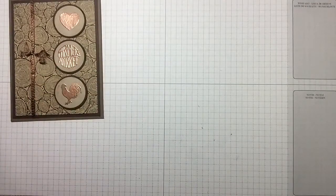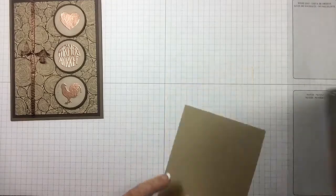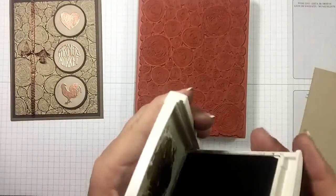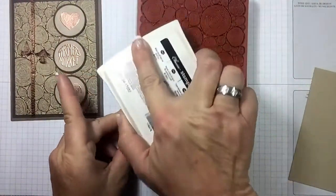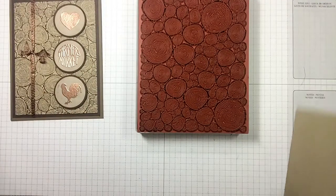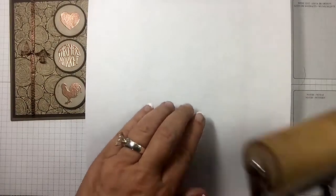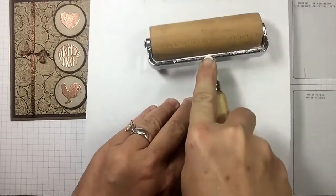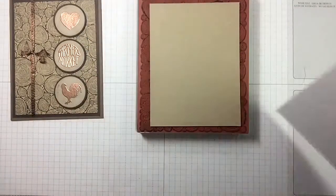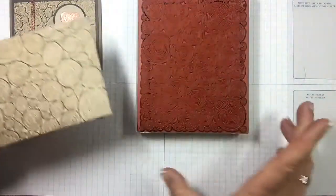Let's go ahead and bring in our crumb cake cardstock and do this background stamp. I've got it on my large block — the background stamps, this is an F like Frank. I've got some soft suede here, gonna go ahead and ink this up really well. I've got a new little trick: I'm gonna take this cardstock, put it right on top, grab a piece of paper, and I've got a pizza roller. If you have one of the older heavier brayers you can use that — that way you're getting even pressure all over everything. I'll be doing a tip video on that. Look at that, isn't it awesome?